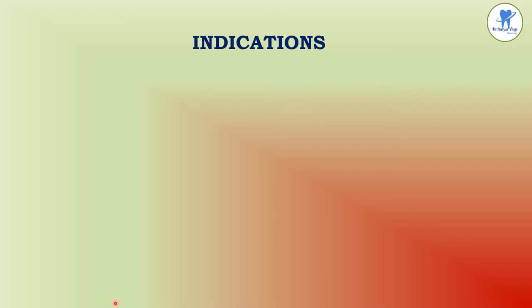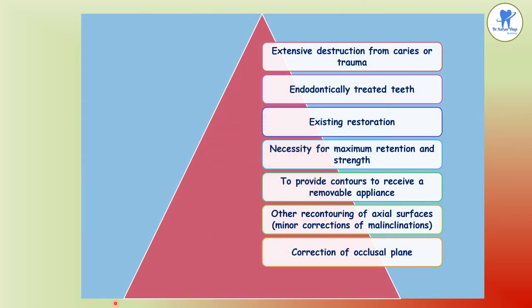The indications for complete cast crowns include heavily restored teeth with extensive coronal destruction by caries or trauma, situations requiring maximum retention and resistance, endodontically treated posterior teeth, existing restorations needing maximum strength, providing contours to receive a removable appliance, and recontouring of axial surfaces such as minor corrections of malinclinations and occlusal plane corrections.